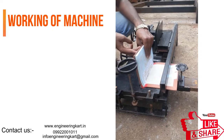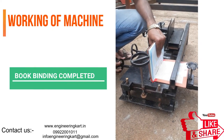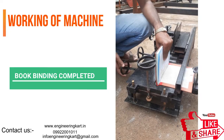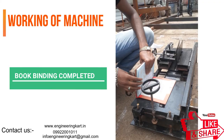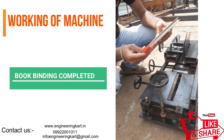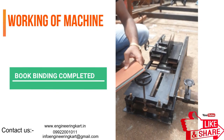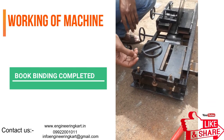We are in the field of technical projects and are a helping hand for school level and engineering project work. We support and provide guidelines for fabrication and manufacturing of engineering projects, guidelines for synopsis, PPT, and report writing, as well as guidelines for design calculations and drawings. We are helping hands for all types of engineering technical projects.